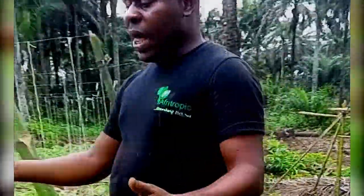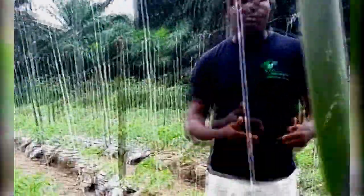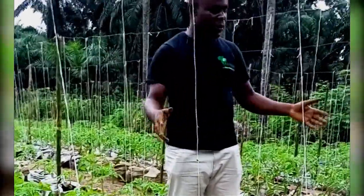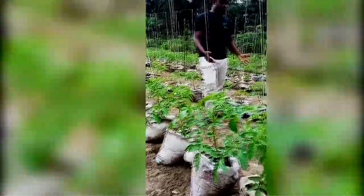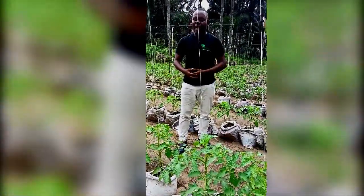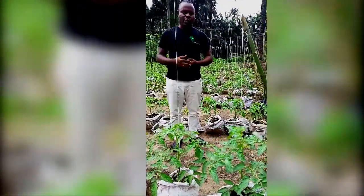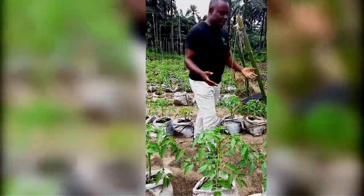After transplanting, we actually use bags in this section of the farm. I will make another video to show you the one we planted on the normal ground, but here we decided to use sack bags to show how you can grow tomato this way. For instance, those of you who may live in an environment where you don't have land — maybe your compound is interlocked — you can still grow your tomato very well in that little space you have.